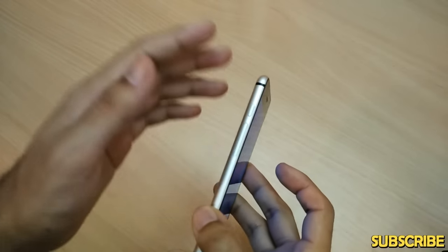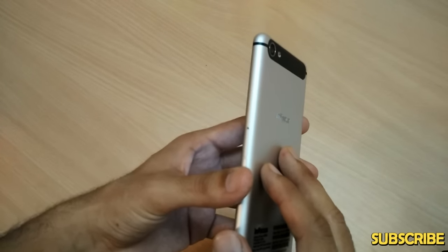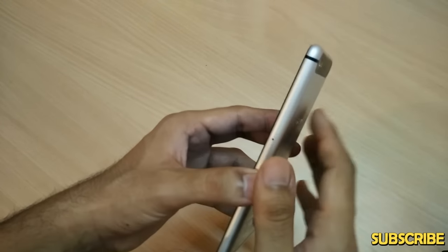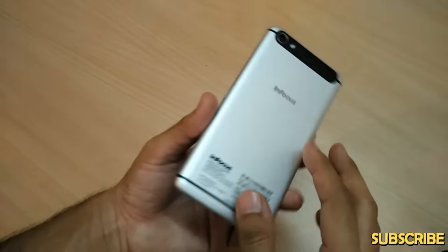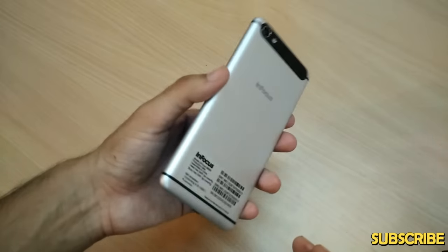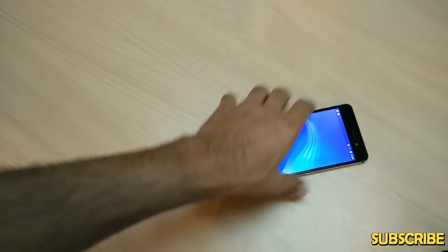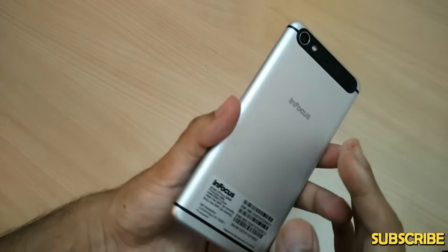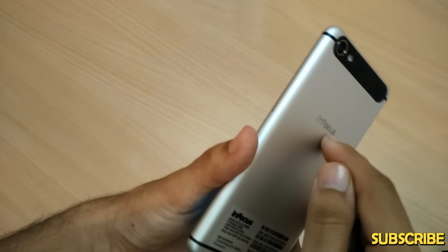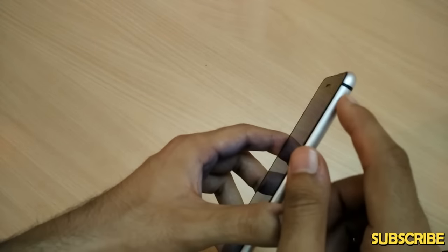For starters, talking about the build quality of the M808, this phone is a completely metallic device — silver color, complete metal from head to toe, at the sides and the back. It looks great, feels great to hold, and is really sturdy. Even if you put it down on a desk without a cover, no harm is done. The InFocus logo letters are indented inside the metal, which is a good thing.